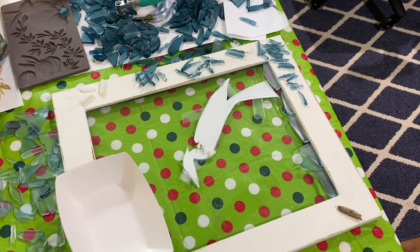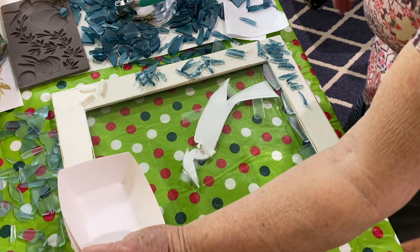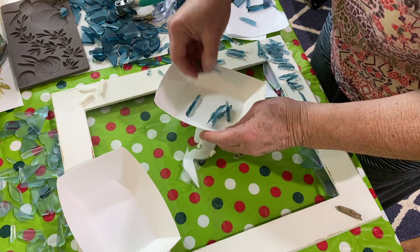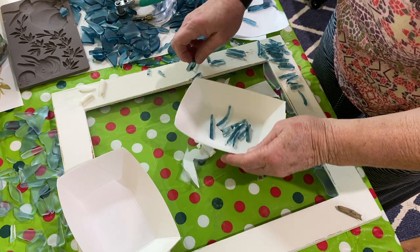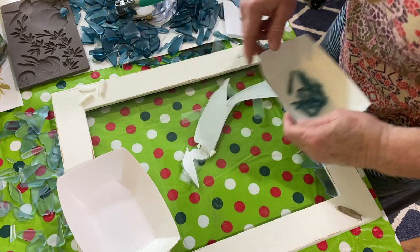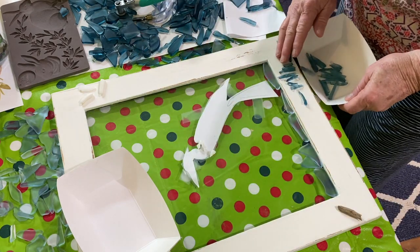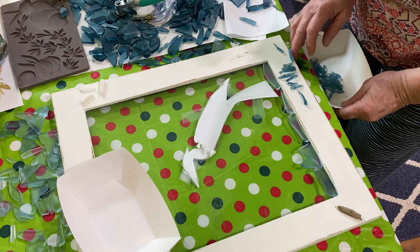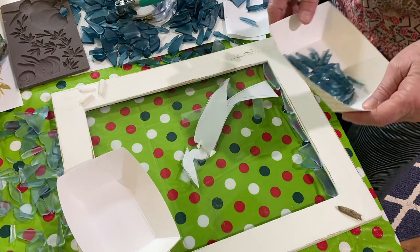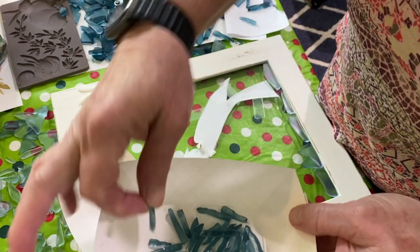I got out this beautiful blue tumbled glass that I thought would be real pretty for the blue heron. This is glass that I prepared myself by breaking it up and tumbling it in my tumbler. I started cutting it into shards to make feathers for the blue heron. It seems silly to take tumbled glass and cut it into shards, but I loved this color so much and I didn't have another vase or anything that I could have used for it.